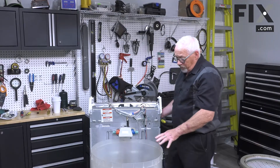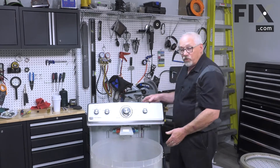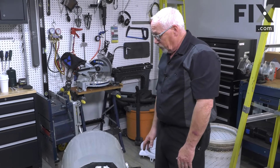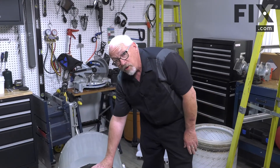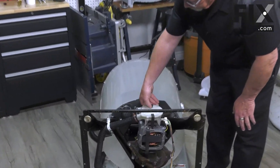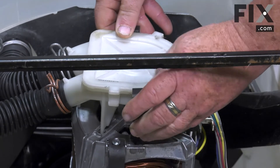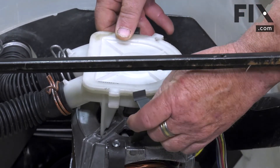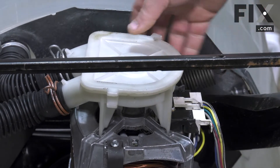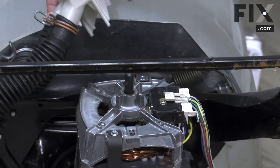Now that we have the inner basket out and the drive lug off, we're just going to flip our console over, pull the machine head a little bit and lay it on its back. With it on its back, the next thing we're going to do is release the clips for our pump so that we can get that out of the way. Those are just a matter of lifting them up or pushing them down — give them a little turn and they come right off. That allows you to wiggle your pump off the motor shaft and it's free and clear.